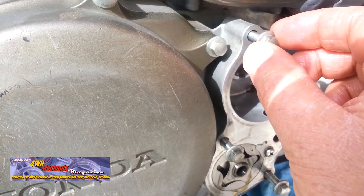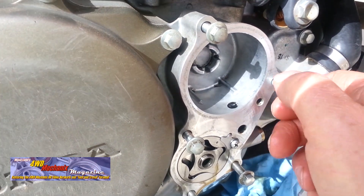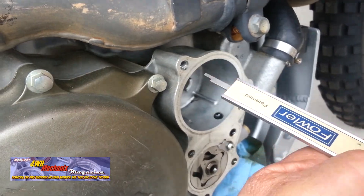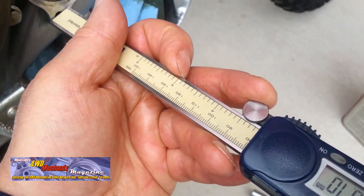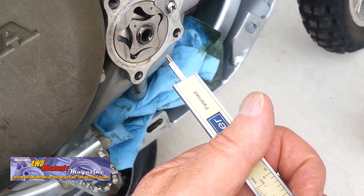The four threads in question are blind holes and measured carefully. The long bolt threads go all the way into the engine case and they are not susceptible to wear. For the blind holes, just over 18 millimeters in length, a 12 millimeter insert is chosen.